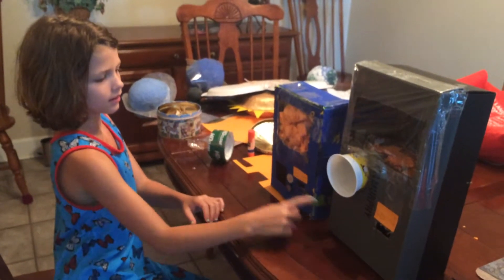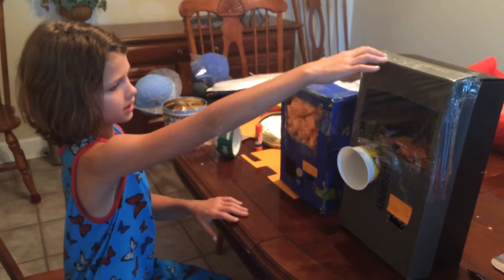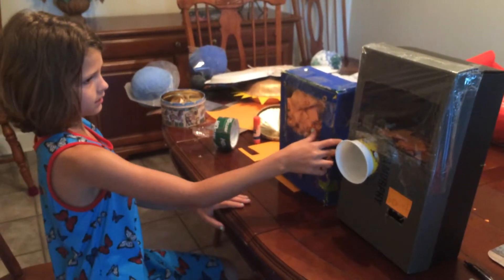I made these vending machines — one out of a cereal box and this one out of a shoe box. I haven't painted it yet, I might. And as you can see, there's stuff inside this one.